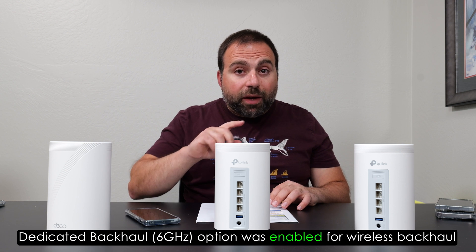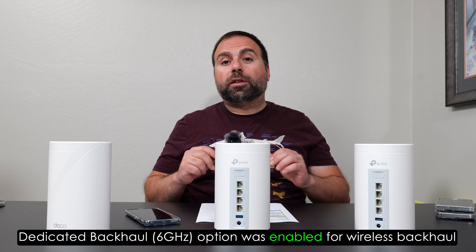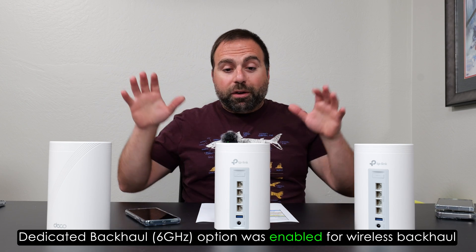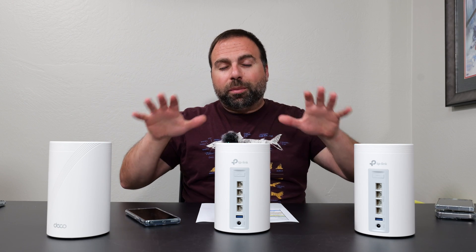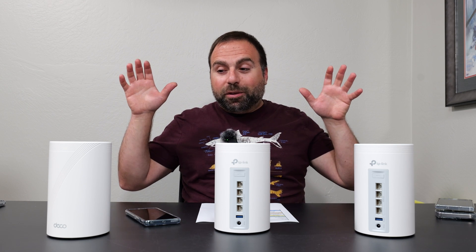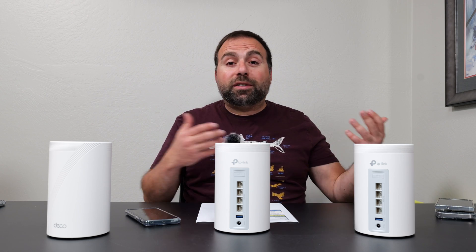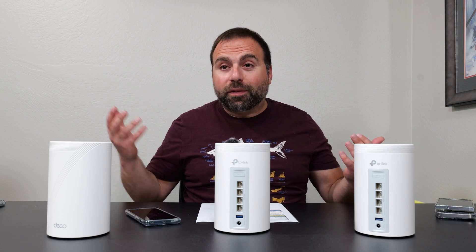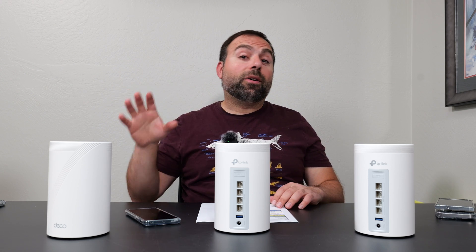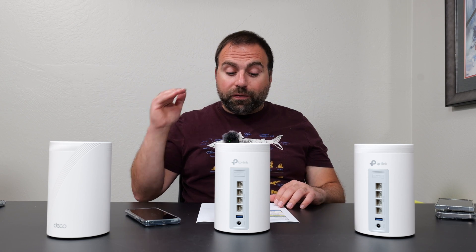The Deco BE85 does have better wireless backhaul numbers than this, and the Orbi 970 also has better wireless backhaul numbers. However, those do cost more. But right off the bat, the numbers coming out of this thing are insane. The best way of describing this thing is that it's kind of like a supercharged Deco XC75 with Wi-Fi 7 capabilities — and I love the Deco XC75 for the price, but this thing is just on another level of fast. Very impressed with the numbers.